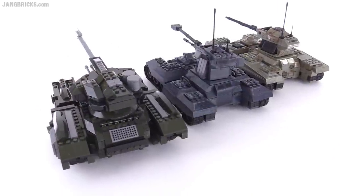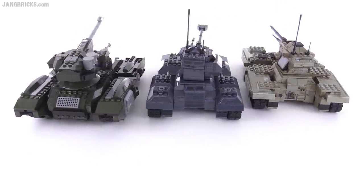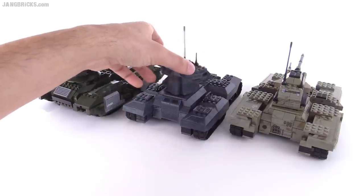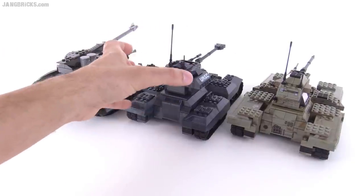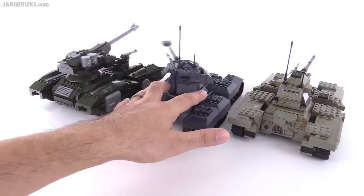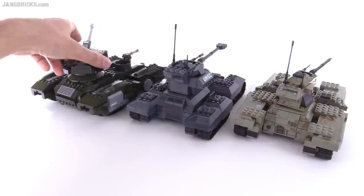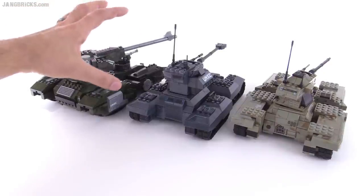Another improvement in terms of friction and how well things hold is the turret itself. The old ones were fairly free-flowing and would fall towards gravity on the slightest incline. Whereas with this new one, there's just a little bit of friction that makes it hold its position much better.